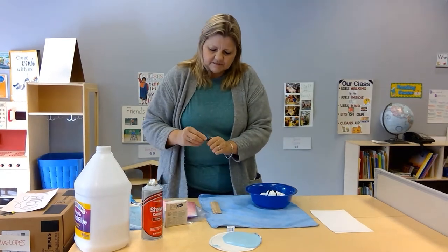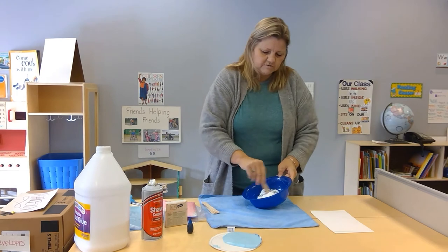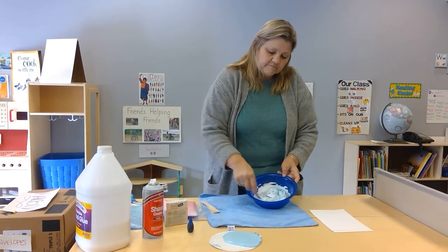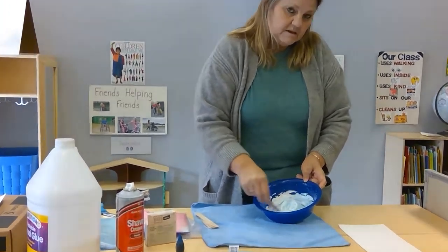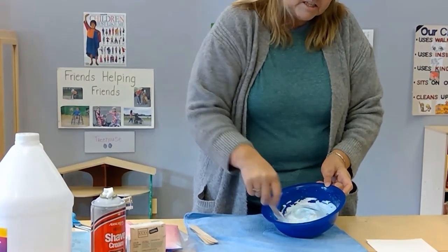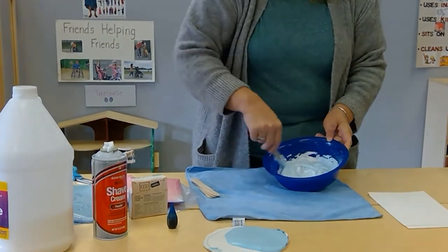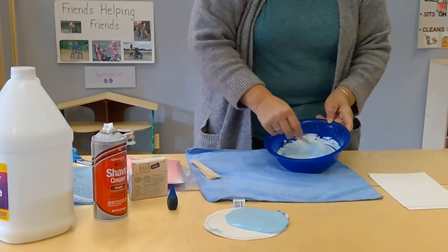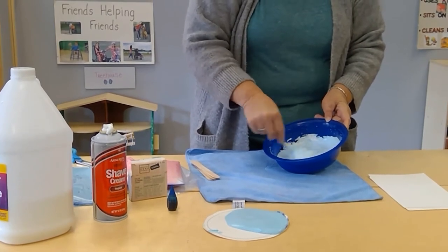You're going to need something to stir with — I always use popsicle sticks, but you can use spatulas or whatever — and then you just mix it really well. You see it stays puffy in the bowl. We've talked about chemical reactions and it's a bonding reaction between the glue and the shaving cream. It gets a little thicker, which is what we want.